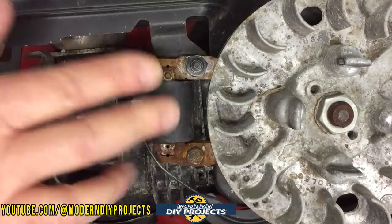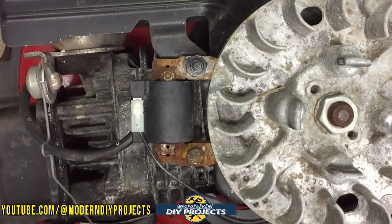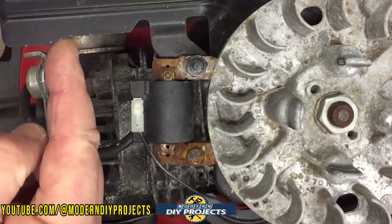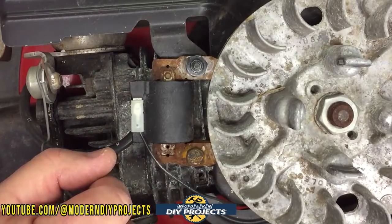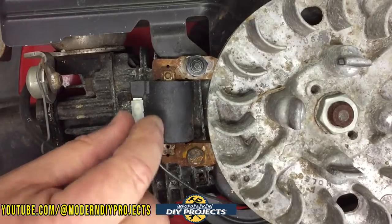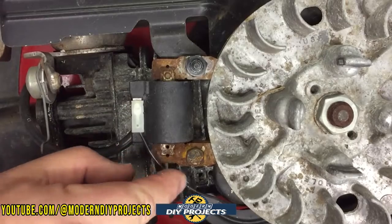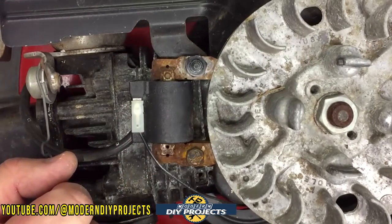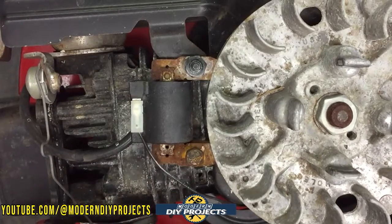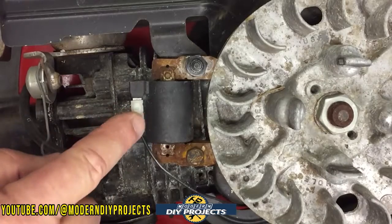This is the coil right here — it may sound intimidating but it's not. This is what creates the spark so the spark plug can burn the gasoline in the combustion chamber. To test if the coil is good or bad: take the spark plug out and crank it over — if you have no spark, come back to the coil and take this little wire off, because this is the kill switch that grounds it out. Remove this wire and try to start it again — if it doesn't start, the coil is bad; if it does, the coil is good. I already tested it; the coil works fine but grounds out when hooked up.